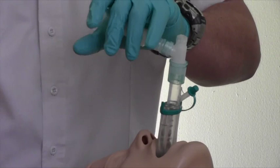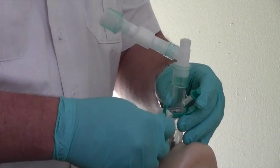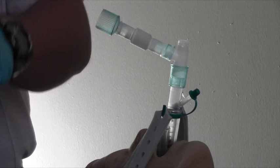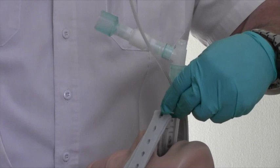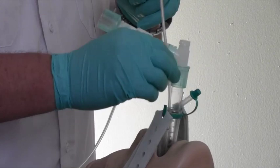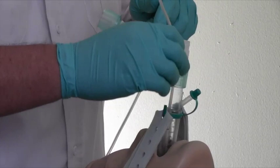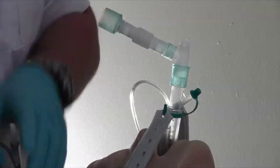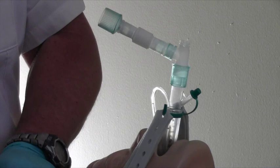The IGEL resus pack contains a strap that is used to secure the IGEL in place. You can also place an NG tube through the dedicated port on the side of the IGEL. There is also a supplemental oxygen port that can be used if needed.